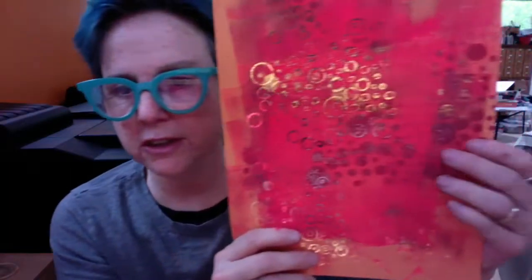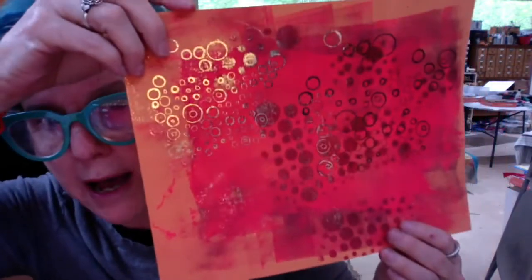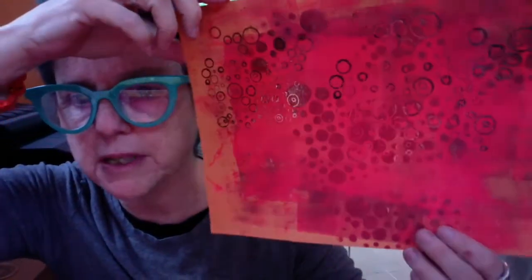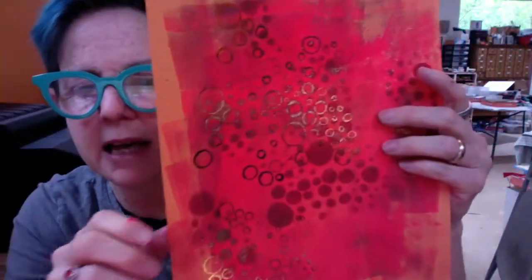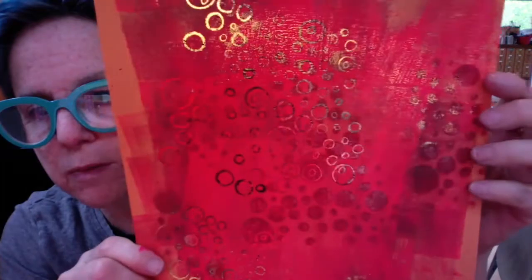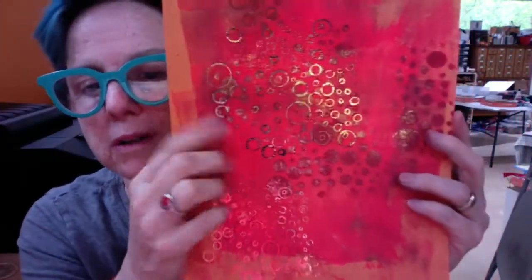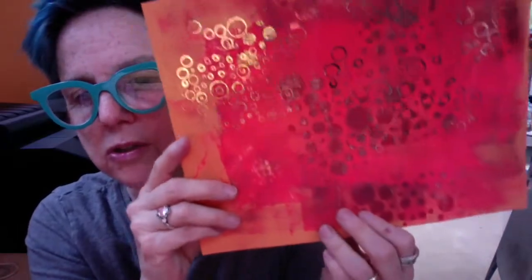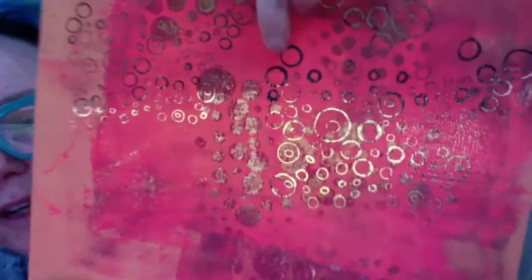This one I'm particularly pleased with — I painted it first before I ever printed it. I put on some neon pink, then got a burgundy ink stamp pad and used the circle template again to daub on those burgundy circles in the background. Then I printed it through the laser printer, so all these gold or coppery-gold circles were actually black. You can see a couple right here that didn't take the foil stamping very well, so they're still black.